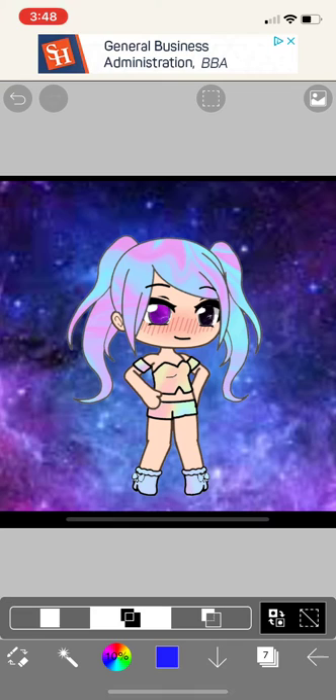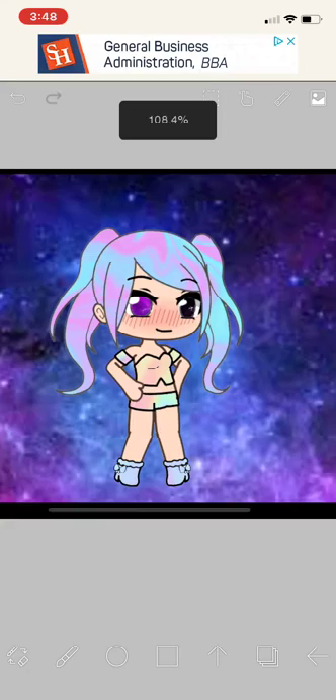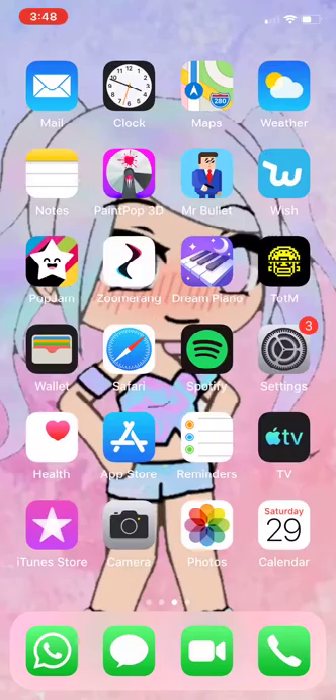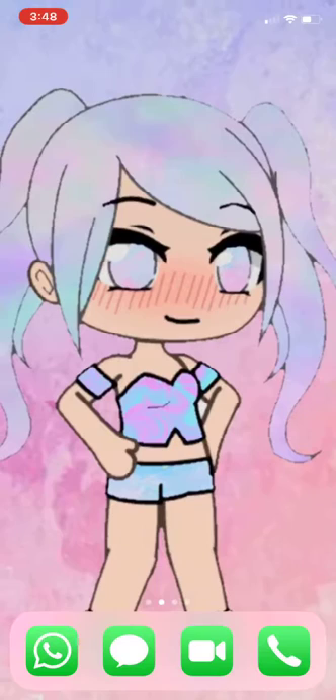If you want to put it on your wallpaper, click on another one like a brush, then go down and screenshot it. You can make it like this, then save it, and it's gonna be on your photos. There it is! So I hope this will help you — make sure you like and subscribe and turn on those notification bells, and I will see you guys on the next video. Bye guys!